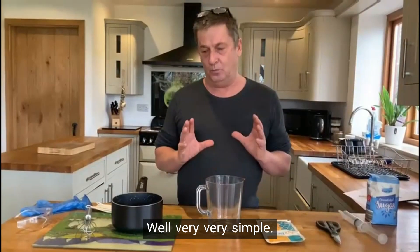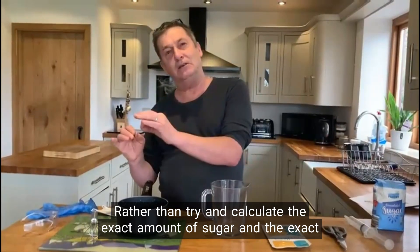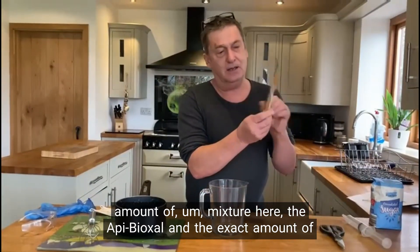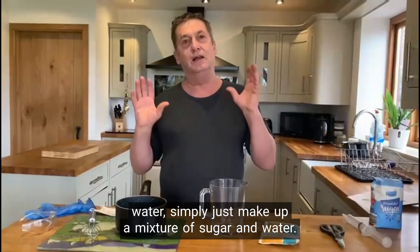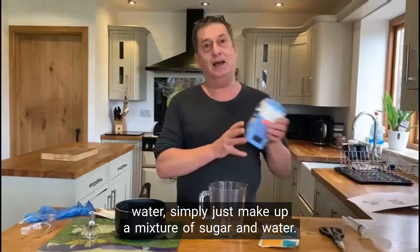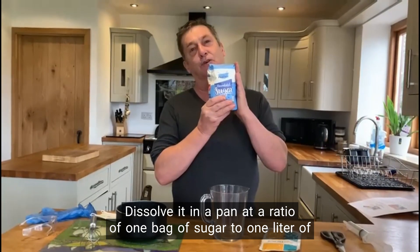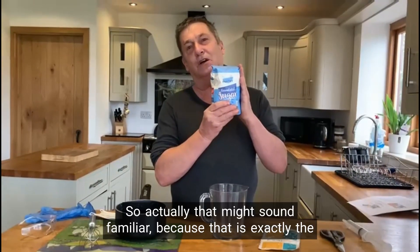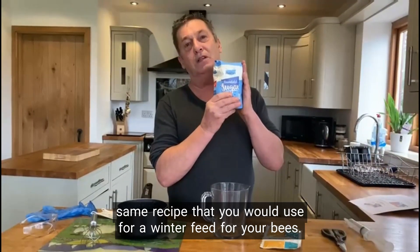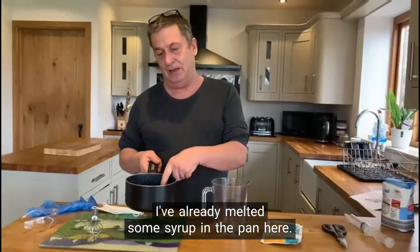How do you mix it up? Very, very simple. Rather than try and calculate the exact amount of sugar, the exact amount of Api-Bioxal, and the exact amount of water, you can simply just make up a mixture of sugar and water and dissolve it in a pan at a ratio of one pack of sugar to one litre of water. That might sound familiar because that is exactly the same recipe you would use for a winter feed for your bees. I've already melted some syrup in the pan here.